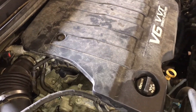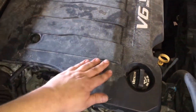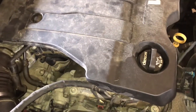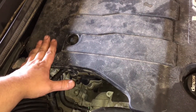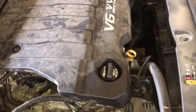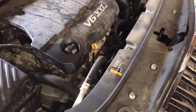Cylinder identification is as follows: you've got cylinders one, two, three, four, five, six. On all engines, wherever cylinder one is, that's going to be your bank one, or bank A. The other side is going to be bank two, or B. That's your cylinder identification.